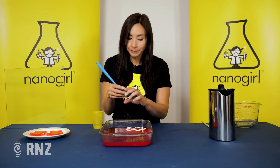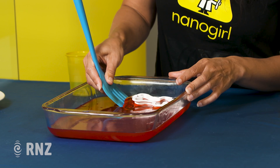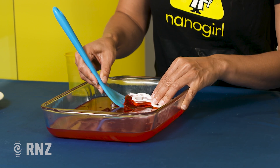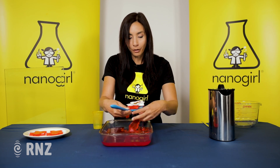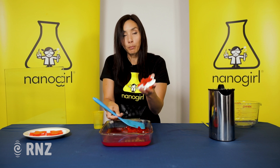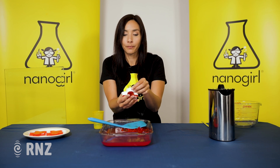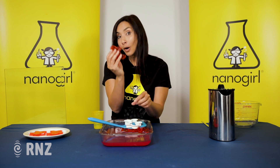Now take your spatula and scoop out your shape. Pick off the excess and then you want to pull it out of your mould. This is what we call a window wobbler.